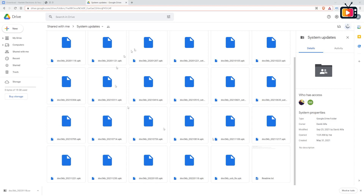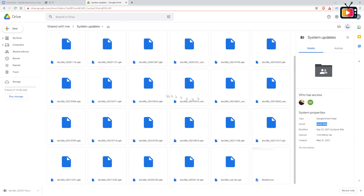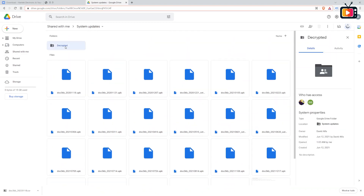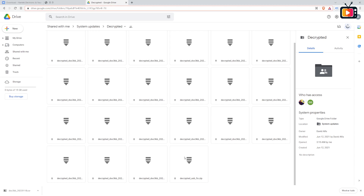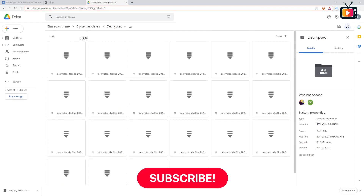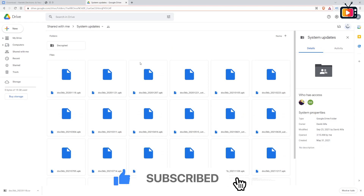As promised, I have a goodie for those that like to go the extra mile. I found a Google Drive that has all the firmwares ever released, plus a USB fix and other useful stuff. It's maintained by David Alpha — I don't know who it is, but it's a nice job. There are also decrypted versions of the firmware, so you can analyze what's going on and, well, hack it and stuff. I will leave the link to this Google Drive in the comments.